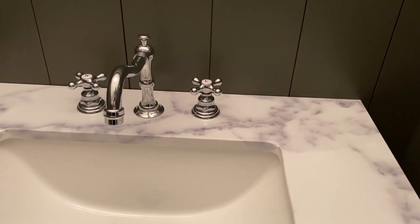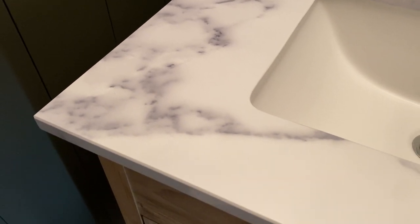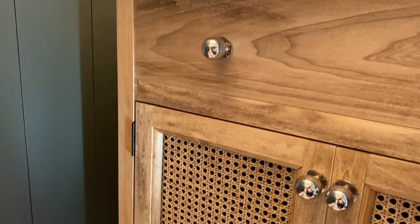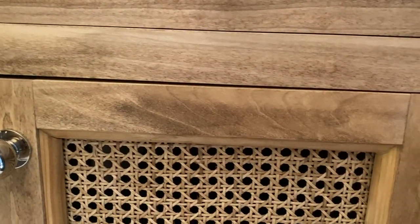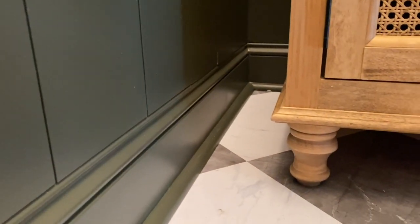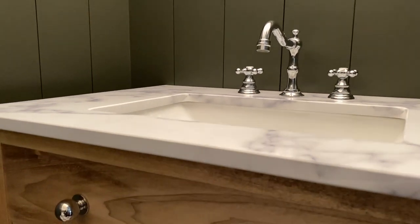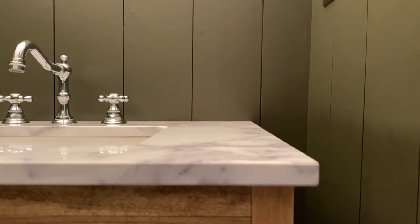Here is how our Pottery Barn Vanity Dupe turned out. I am so happy with it — my husband is equally thrilled. It is perfect for the space; it's exactly the warmth and character that it needed. Be sure to leave me a comment down below — how do you think we did?